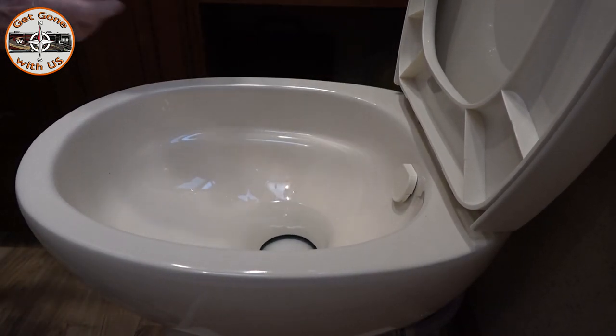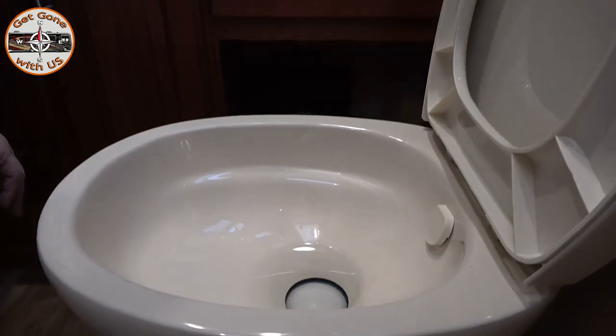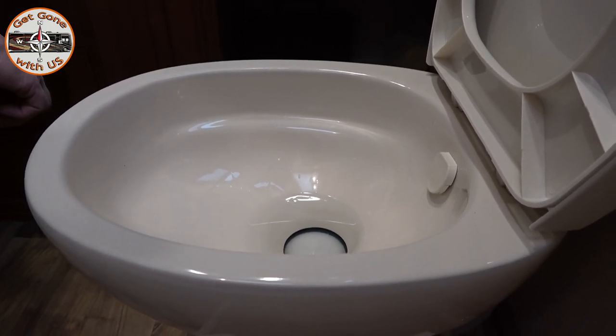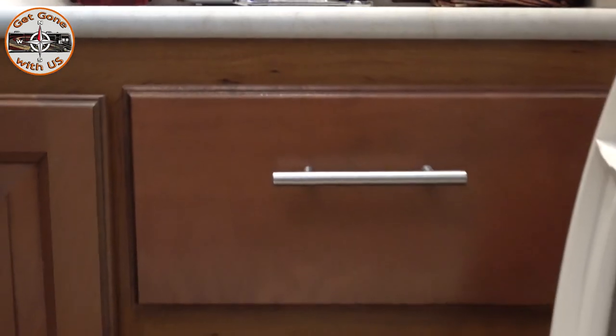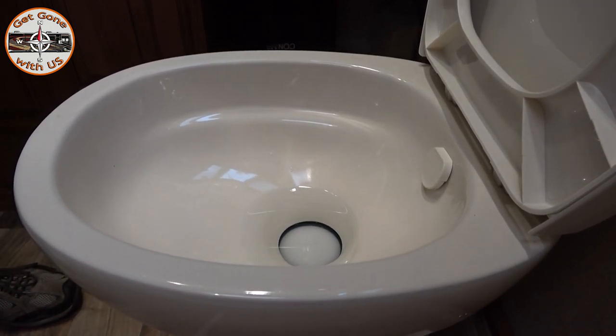It is 2:37, so we're gonna give this three to five minutes and then we'll see whether or not it solved the problem. It's 2:42. The water is still in the toilet — yay!